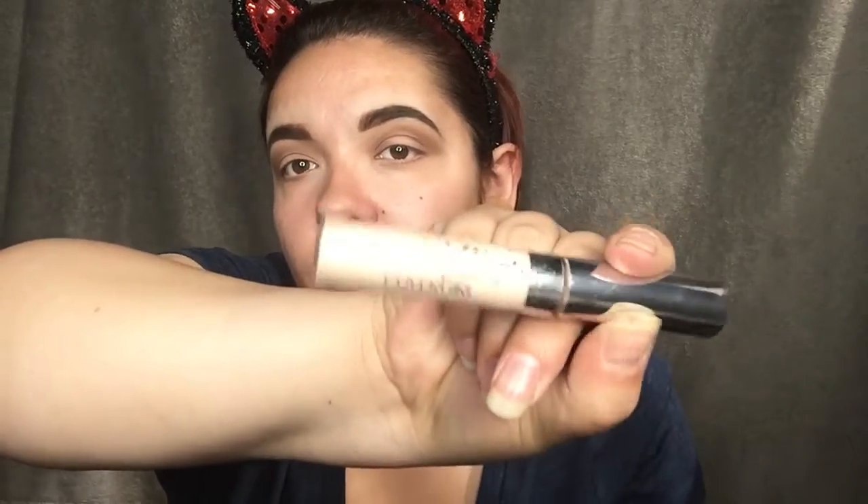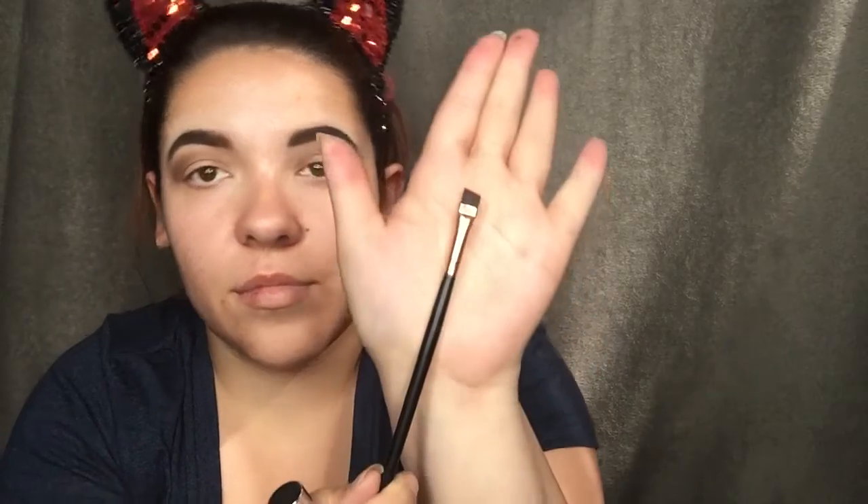Next I'm going to grab my CoverGirl concealer again and with that I'm using an angled brush to cut the crease. It's easier to use an angled brush rather than just a flat regular brush.